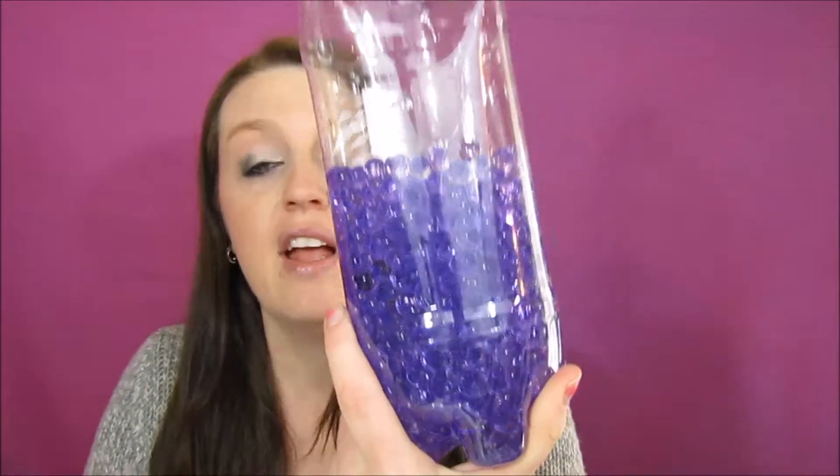You can also use water beads to water plants — just put them in the plants and they keep the plants watered. But they do dry out after a while, so we ended up just putting them in a plastic container. I've had them for almost five years and didn't really know what to do with them, but then I saw this really cool craft. So I put some in a plastic bottle.